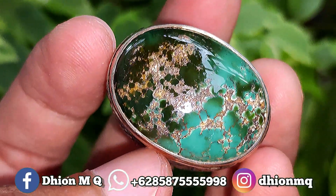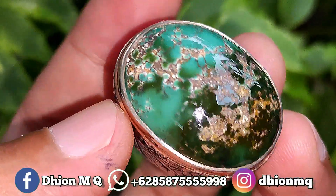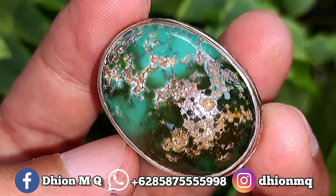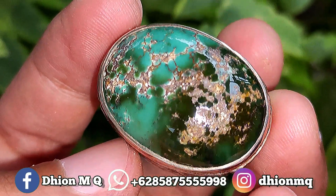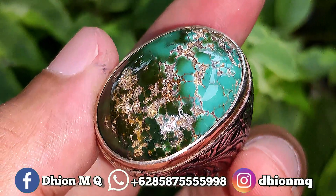Kemudian untuk uratnya ini ceplok lawasan, karakternya sakral. Untuk uratnya ini ngerikil, sangat ajib sekali. Kemudian untuk materialnya juga ini mulus, licin dan juga super kinclong, tidak ada crack, tidak ada retak-retak sama sekali.